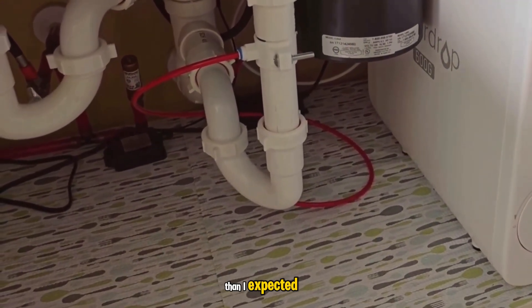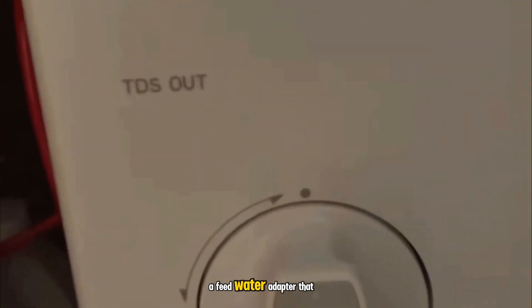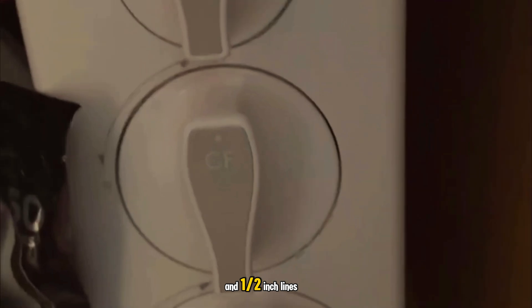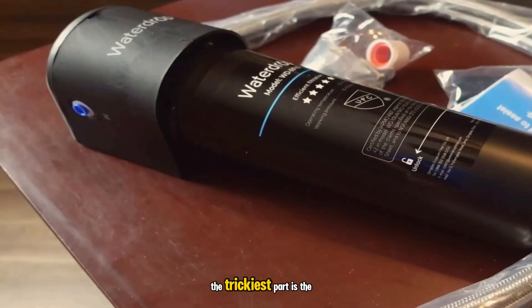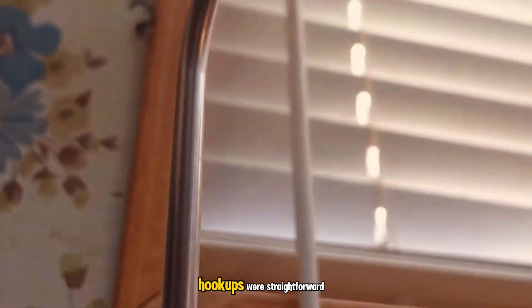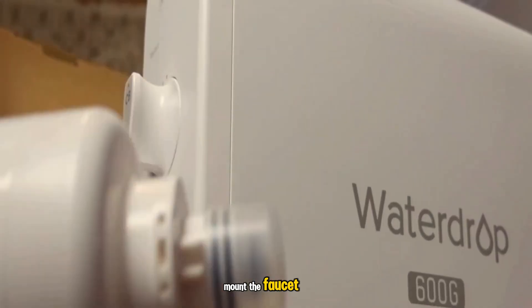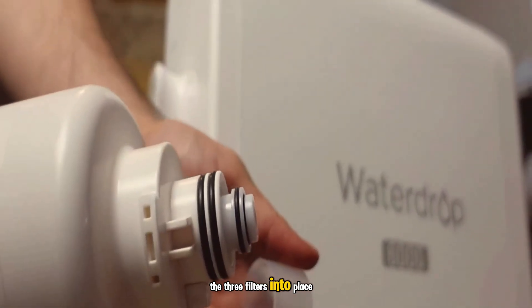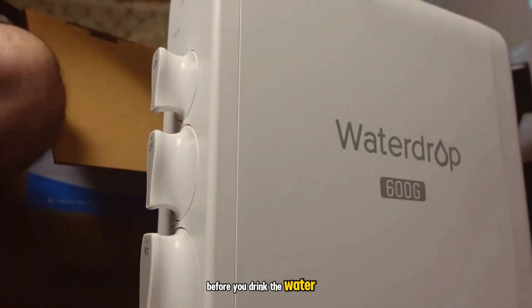Installation was easier than I expected, but not effortless. The kit comes with color-coded tubing, a feedwater adapter that works with common 3/8-inch to 1/2-inch lines, a drain saddle, and the faucet hardware. The trickiest part is the faucet hole if your sink doesn't have a spare — drilling stainless or stone takes the right bit and some patience. Hookups were straightforward: connect inlet, outlet, and drain lines, mount the faucet, plug it in, and lock the three filters into place. The system asks for a 30-minute flush before you drink the water, which I did.